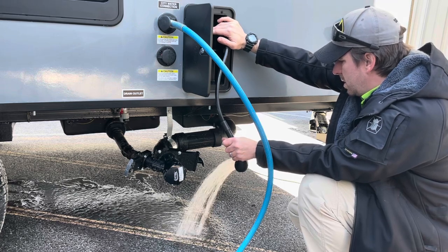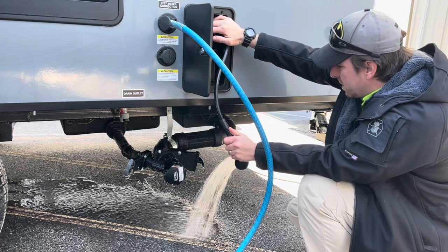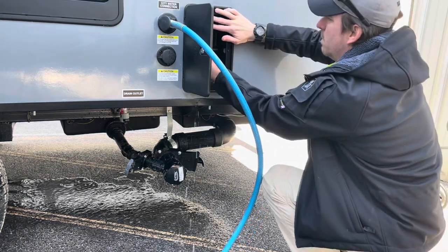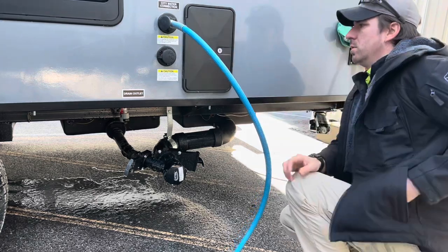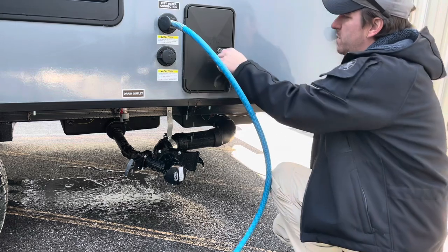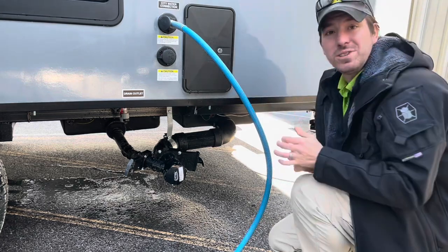The hot side is nice and clean. If you've noticed, we haven't actually had to run anything through the holding tanks yet — we're trying to minimize how much we actually have in those holding tanks so we're not transporting down the road with 15 gallons of water in them. Let's go inside and work on those.